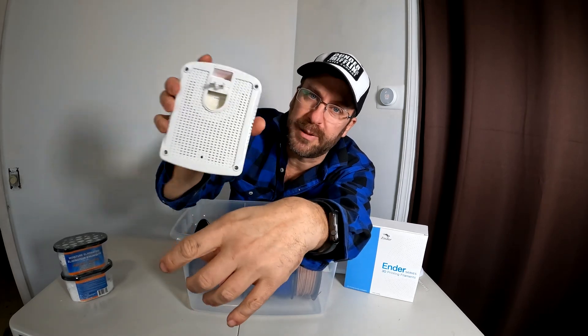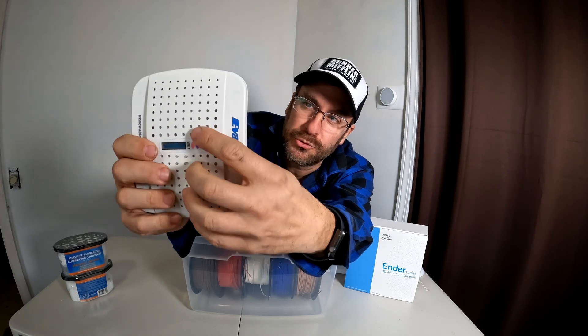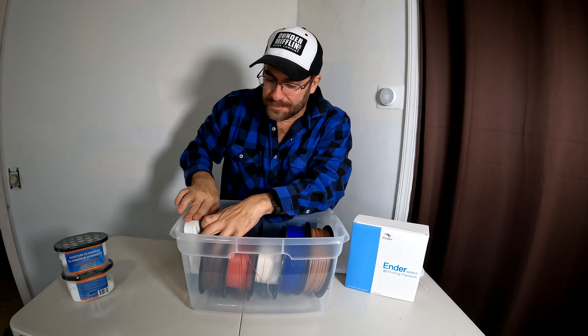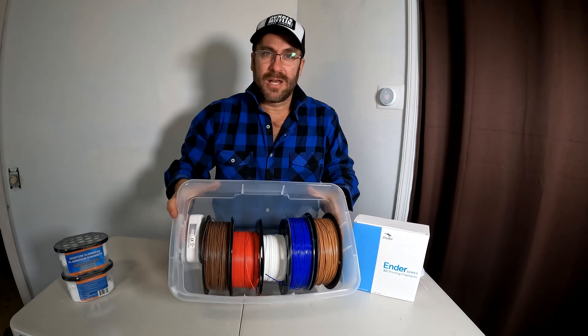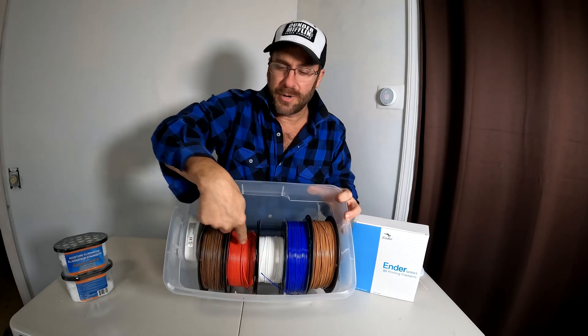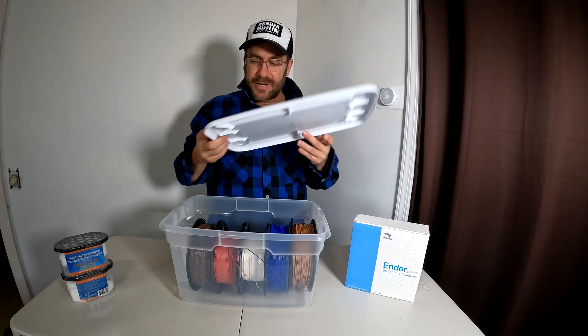When the EverDry is wet, open up these two prongs and plug it into an outlet in the wall. Let it sit for a while and the color will change back to dry. When it's dry, take it and stick it right inside your Sterilite 20 quart tub, which holds one, two, three, four, five large rolls of filament.